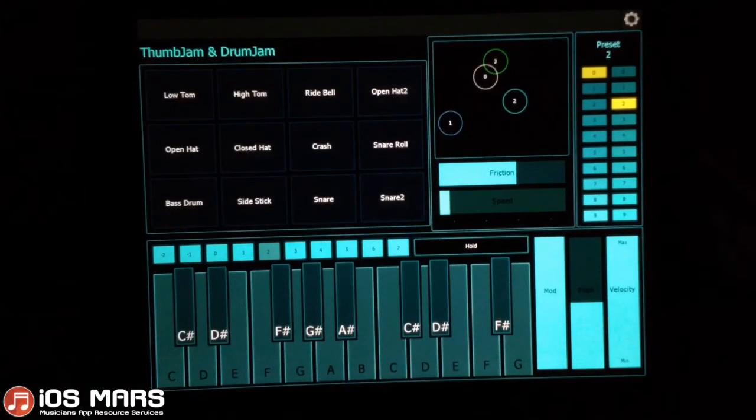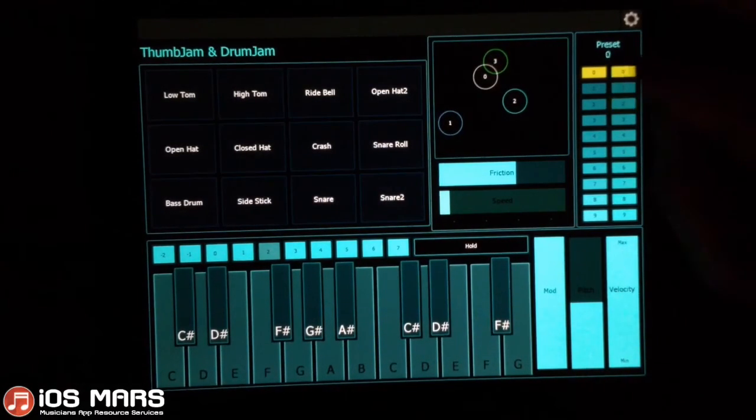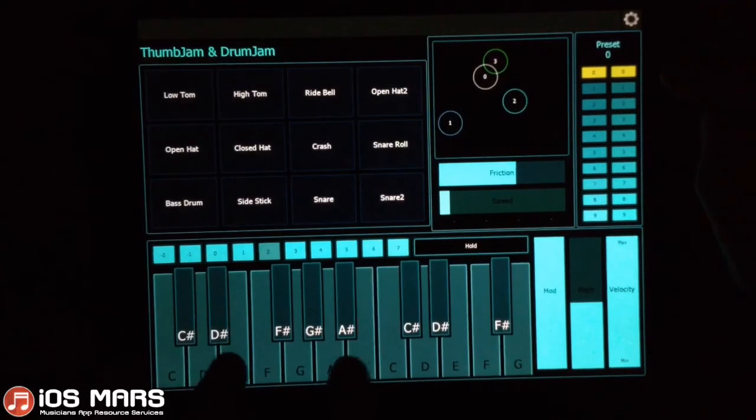One thing that's pretty cool here — I've created a preset table where we can change what preset we're going to play on our keyboard.